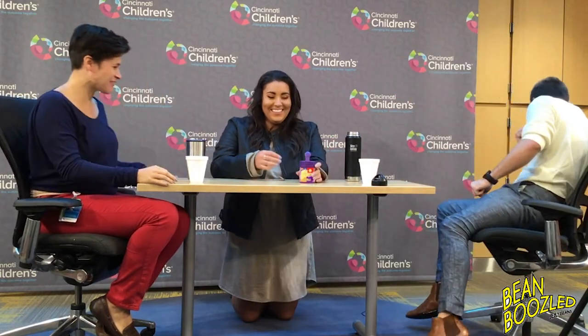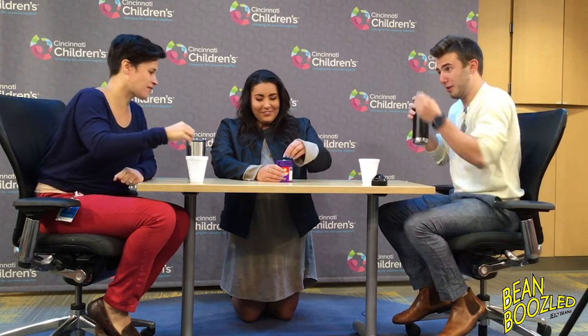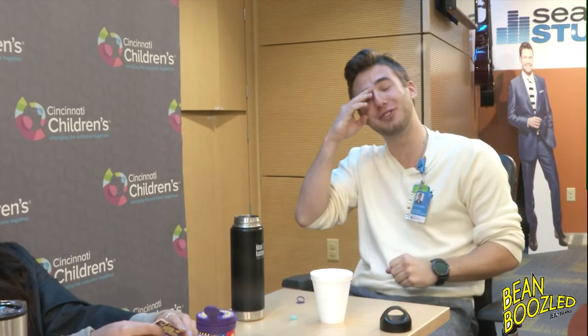I can smell that one. Here we go. That one's not good. This could be spoiled milk or coconut. And yours could be toothpaste or berry blue. Well, you got the good one. Toothpaste. Although — your eyes are watering! I don't care for toothpaste, really. That was so bad. Your eyes are watering!